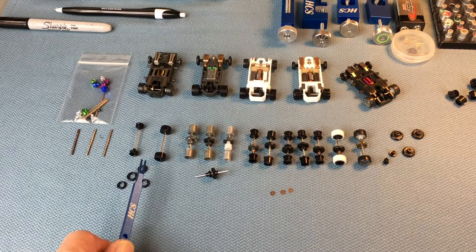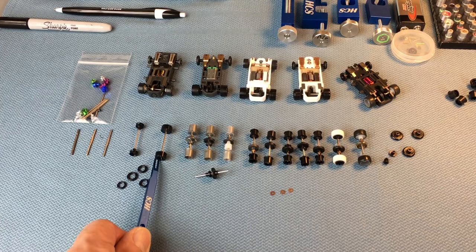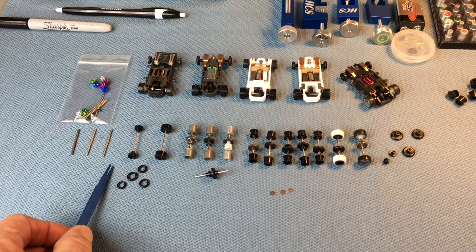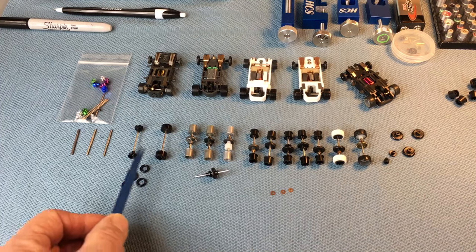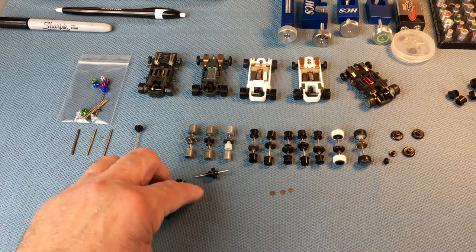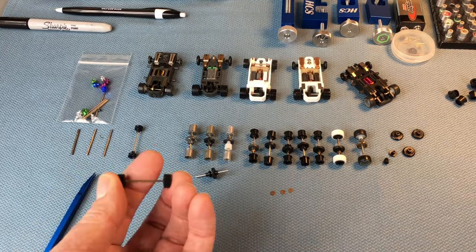Moving on from rear axles, we're going to get into front axles. There are primarily two types for what we do: an O-ring style front axle set, and then what I call a fat tire. The O-ring axle set allows you to adjust the front ride height, which is an important tuning function - you can do that with different size O-rings. The fat tire front, you're kind of stuck with the front tire size because the tires are only made in certain sizes, so it's a fixed arrangement.